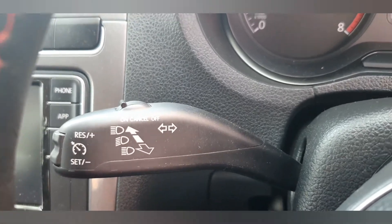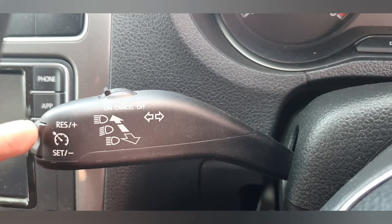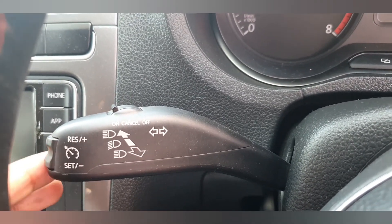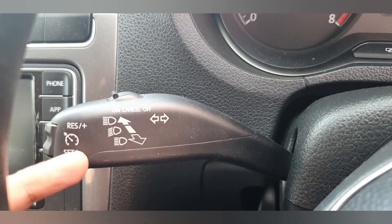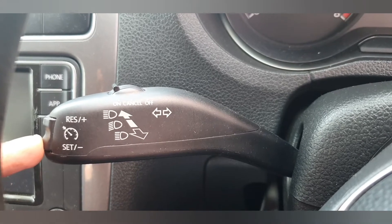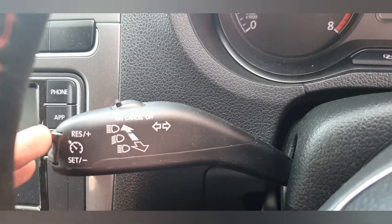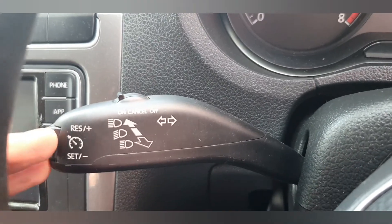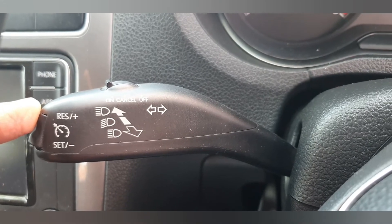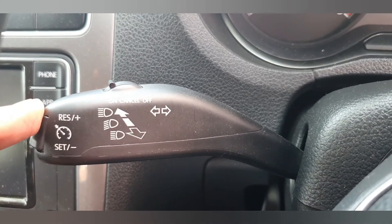With the minus and plus buttons: if you want to go below 70 km/h, press and hold the minus button — it will reduce the speed to 60, 50, whatever you want. Again, if you want to increase the speed, long press the plus button and it will increase the speed from 55 to 70, 80, 90, whatever speed you want.